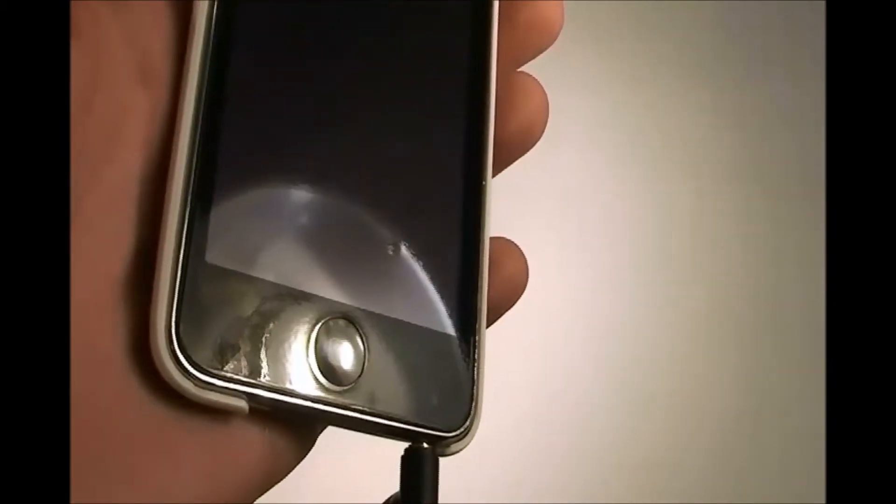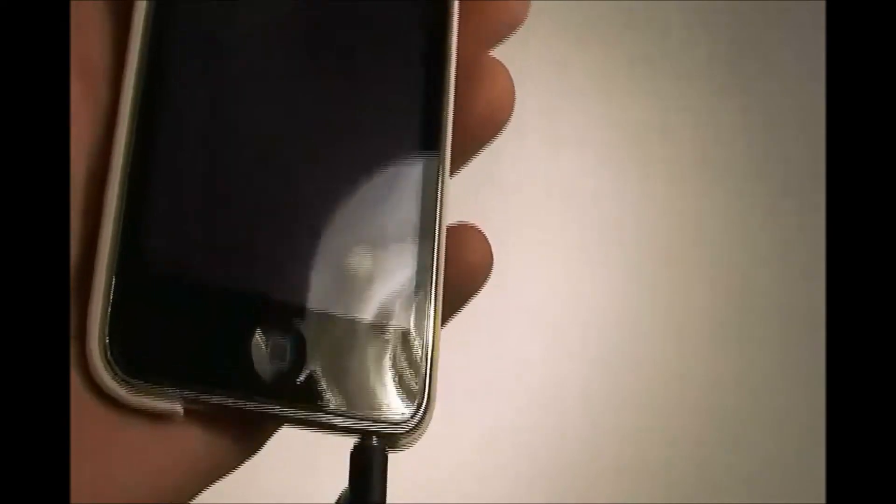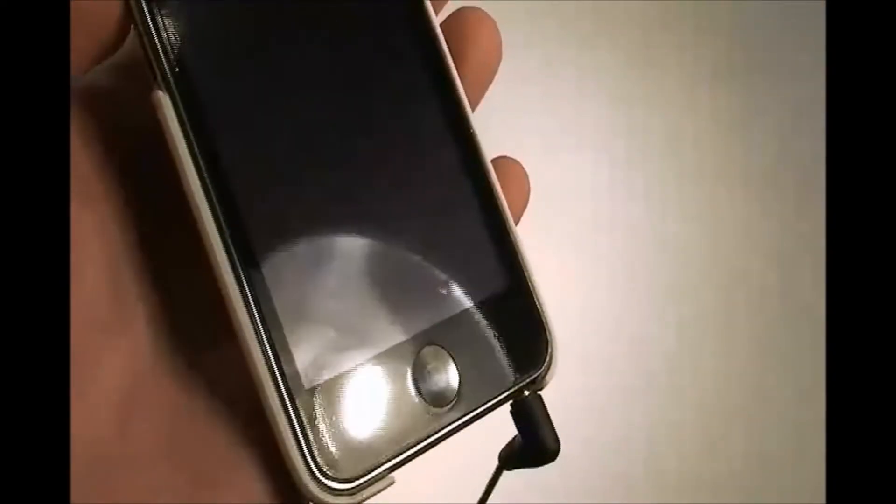I kind of messed up at the home button, if you can see, but that's my fault, not ClearCoat's fault. The measurements are all exact — just very well put together.